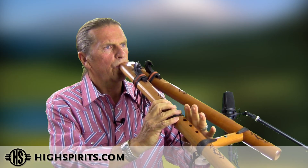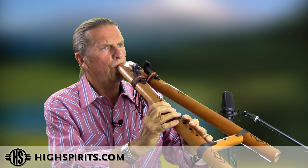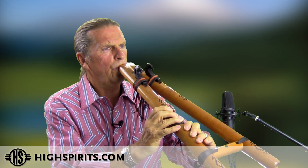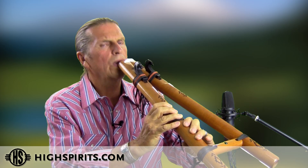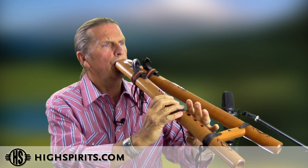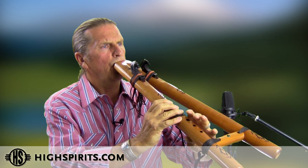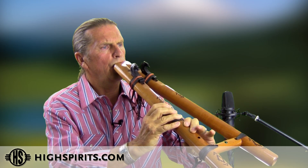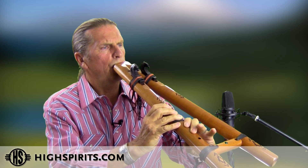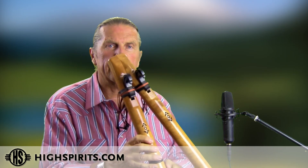Here it's being played as a single flute. Here is a double. And here's a sample of being able to play both notes on the drone side, switching back and forth.